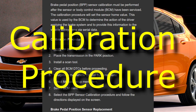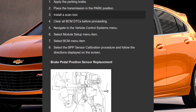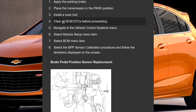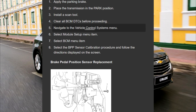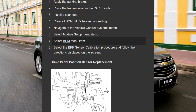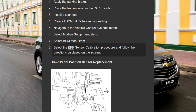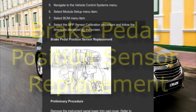Calibration procedure: apply the parking brake, place the transmission in the park position, install a scan tool, clear all BCM DTCs before proceeding, navigate to the vehicle control systems menu, select the module setup menu item, select the BCM menu item, then select the BPP sensor calibration procedure and follow the directions displayed on the screen.